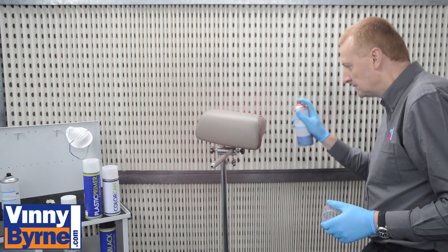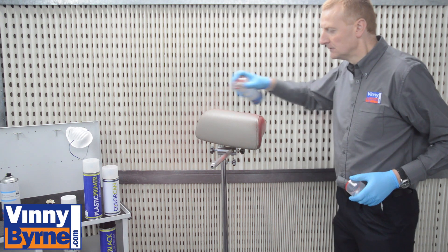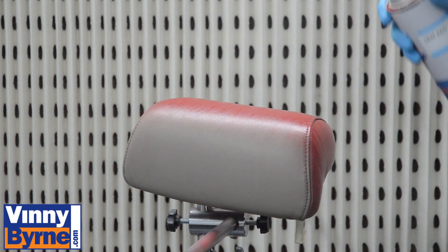Apply SEM aerosol paint in light coats. First coat: apply a light even coat to cover the complete surface.